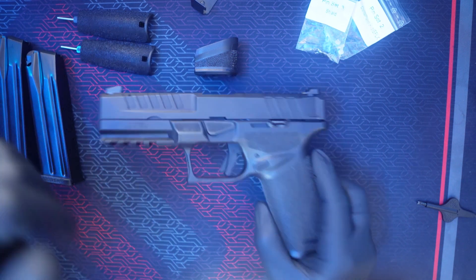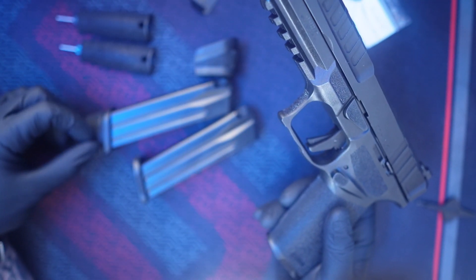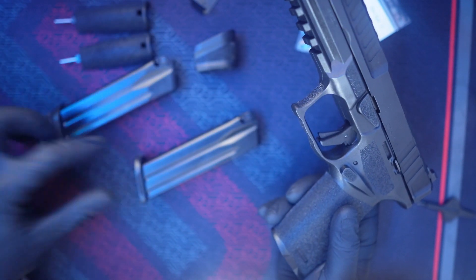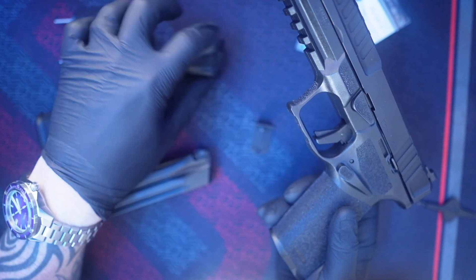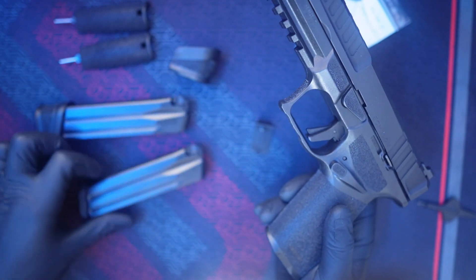Starting off, what this comes with: it does come with a 17-round mag that has a base plate that makes it 20 rounds, and then you have a 17-round flush fit. They give you the extension plate and base pad here to make your 17-rounder a 20-rounder. So that's really cool.